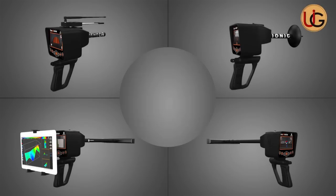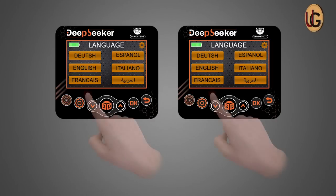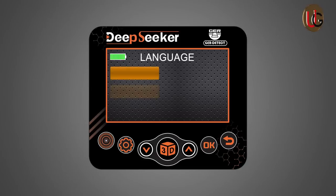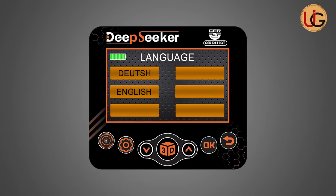DeepSeeker operates on five different search systems in one device. It allows users to operate two control systems: touch system and keyboard system. The device also has several unique functions — it operates in six languages: German, English, French, Spanish, Italian, and Arabic.